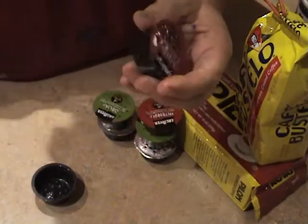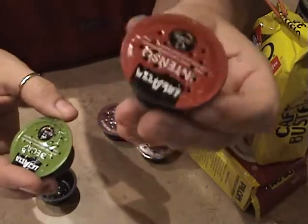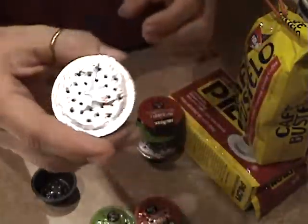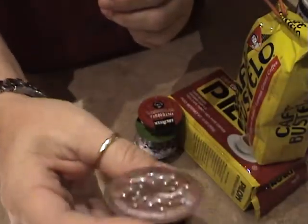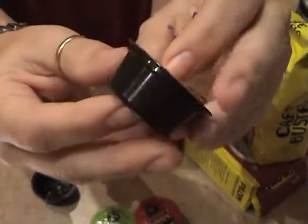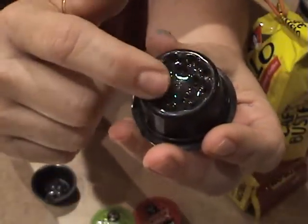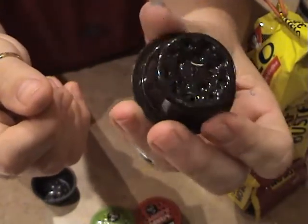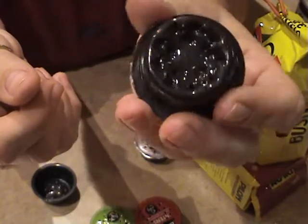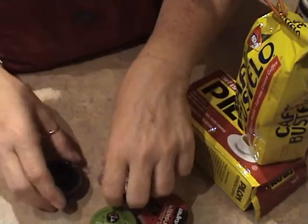So what you're going to need to do this today is obviously the used Revo cups. I've got an Intenso here, I've got a decaf, and then I have one that we actually already created and refilled. This is how it ends up looking — as you can see, it just adds some extra holes in the bottom. So we're going to use this one one more time. I usually recycle mine twice.